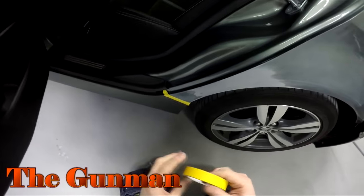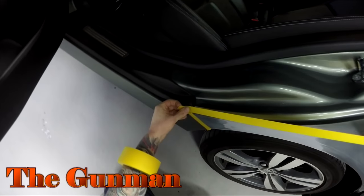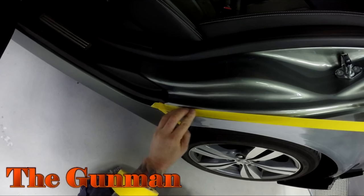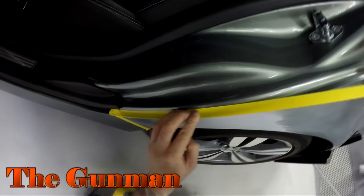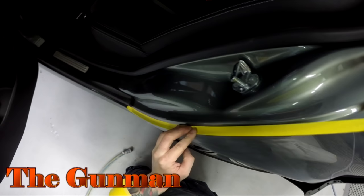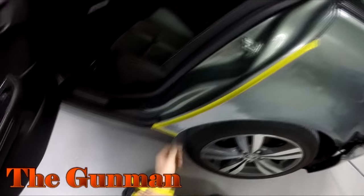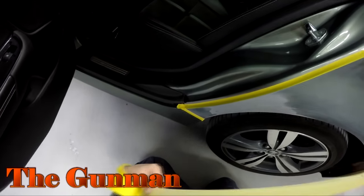Next up you see me cleaning up behind that wheel arch so that when I go to mask it my tape's going to stick. It's not uncommon for lots of mud to be sitting up under those wheel arches, and I like to have my tape sticking when I do the masking stages. Nothing more irritating than doing your back masking and then when you go to put your paper or plastic over the top it just starts peeling off.